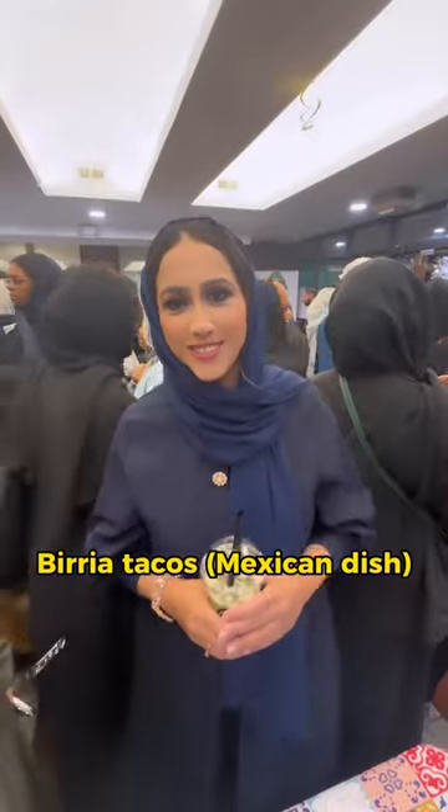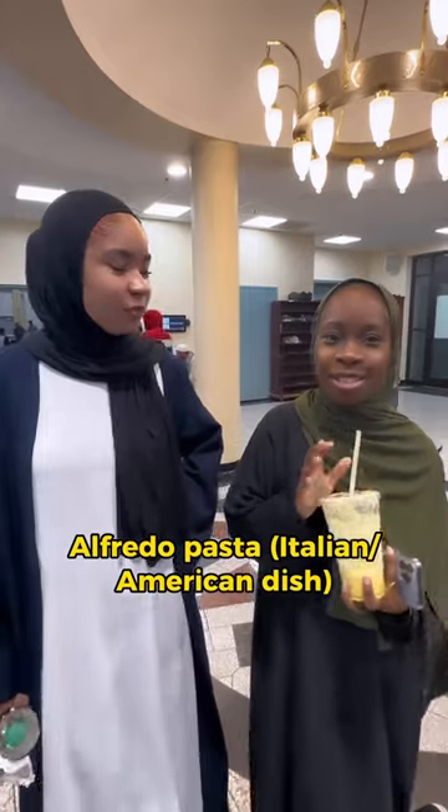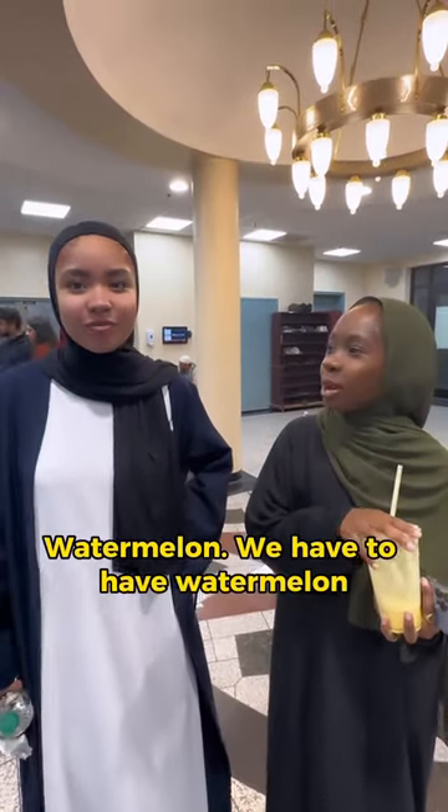Feria tacos. Feria tacos. Jollof rice. Frito pasta. That's what I'm going to eat. Watermelon. You only have to have watermelon.